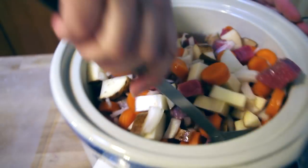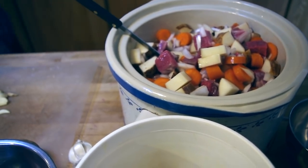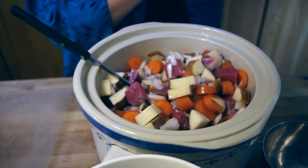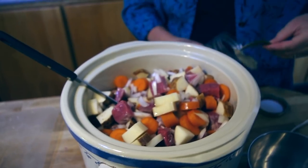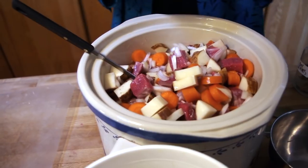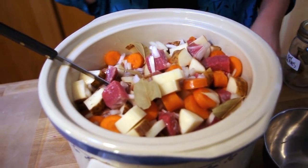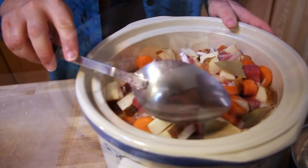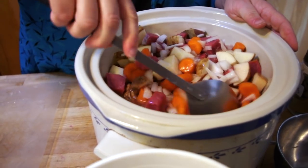The secret to a terrific beef stew is bay leaves. Here is my spice jar with bay leaves, and I'm going to grab three large bay leaves and cut them in half, then mix them in. They give it such a great flavor while it's cooking.